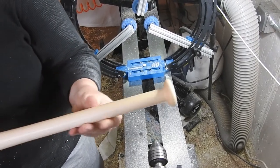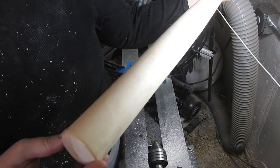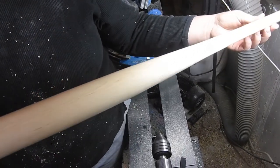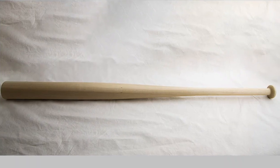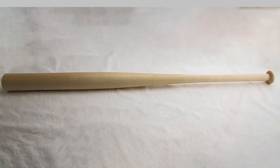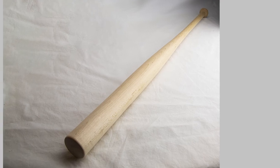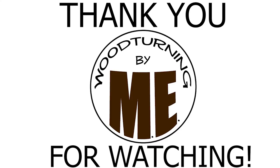There you have it — my almost finished softball bat. There were a couple of places that needed a little bit more fine sanding off camera. Thank you to my subscribers; if you haven't already, please subscribe. Stay awesome everyone, love to all.